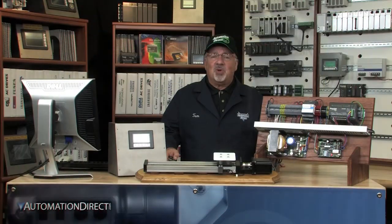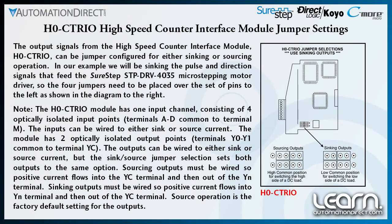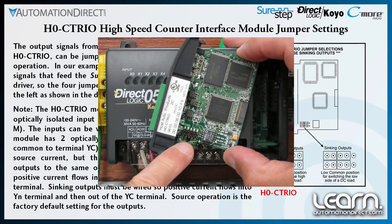Next, I will set the jumpers on the C-TRIO module. The module's jumpers can be configured for either DC voltage sinking or sourcing operation. In our example, we will be sinking the pulse and direction signals that feed the SureStep STP-DRV-4035 micro-stepping motor driver. I placed the four jumpers over the set of pins to the left as shown here.